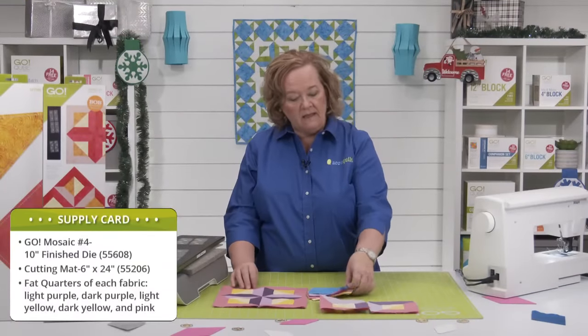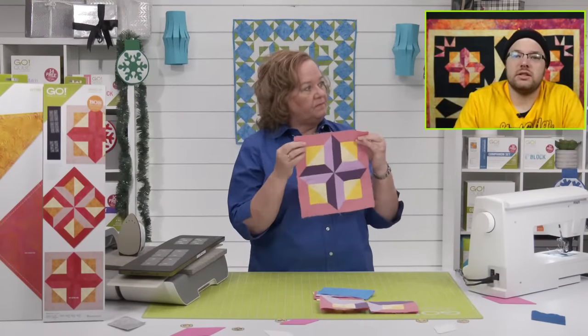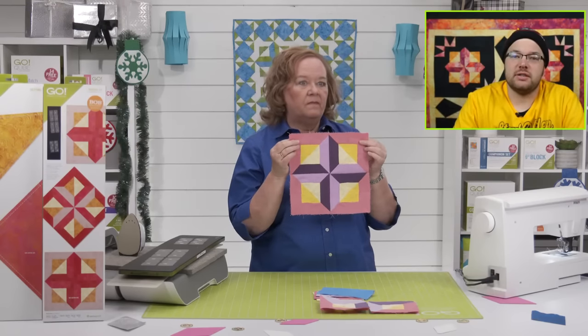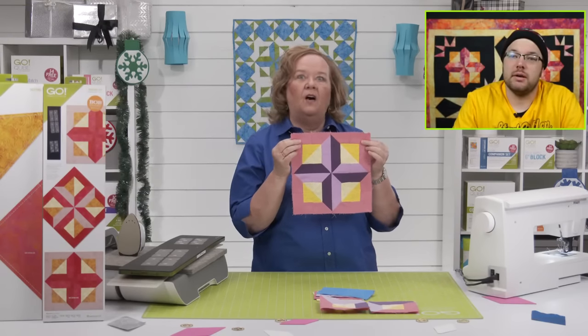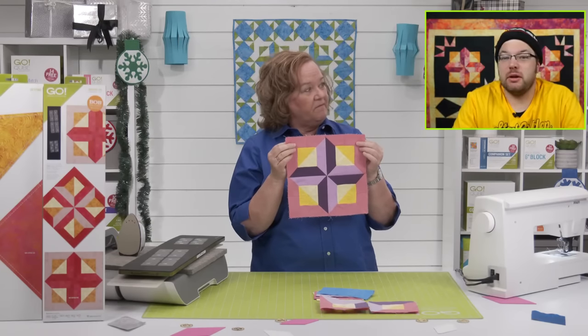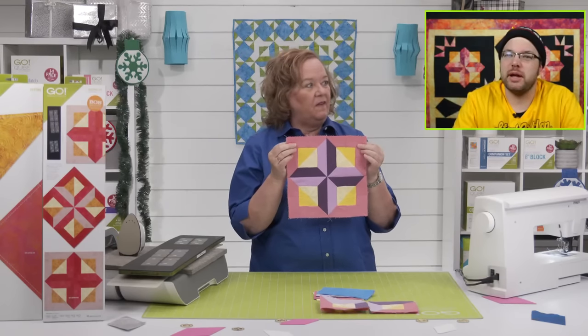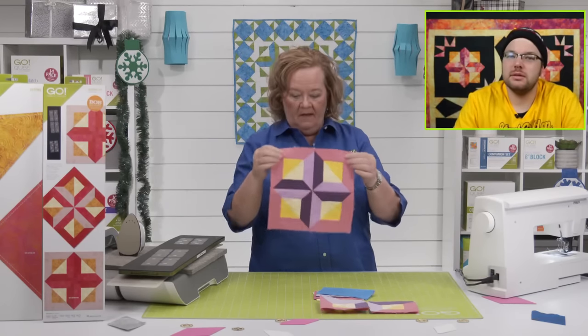Brock, do you like this color way, or would you choose a different color? I see that and I think of Starburst — that's not a bad thing — but I'd mix it up. I'm more of a dark color person, so the yellows and the lights maybe not for me. Don't forget in the comments we want to know: do you like making quilts of the same block or different blocks?